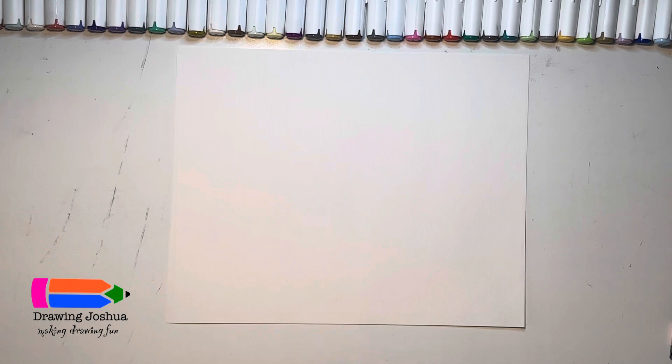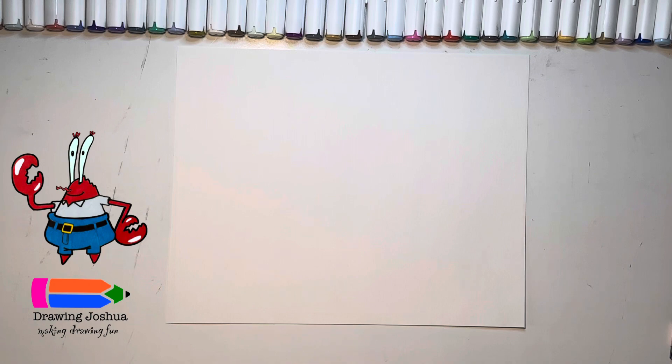Hey everyone! Today I'm going to be showing you how to draw Mr. Krabs. We're going to draw the entire thing in pencil and go back in and color them in just a moment. To help you guys out, I will be adding the finished drawing right here above the logo, so you guys have something to reference while you draw.